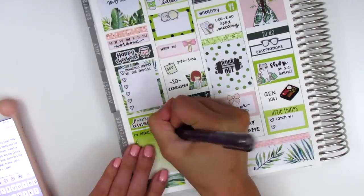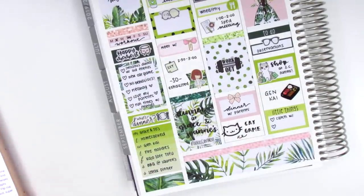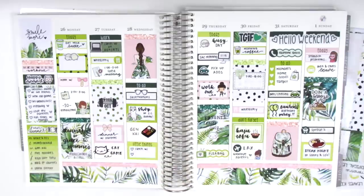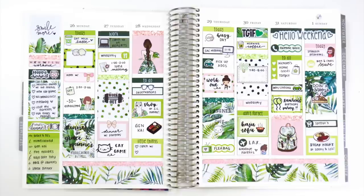I also switched out the shopping sticker on Saturday for the smaller one from the functional sheet since it fit the space better. Now I'm just filling in my sidebar, tracking my workouts, happy moments, and dinners, and then I show all the stickers left in the kit after completing the spread. I love how this turned out — I don't use greens very often in my planning so it was really fun to pull in these greens, especially the darker shades. They contrasted really nicely with the light pink. Thanks so much for watching and supporting my channel — talk to you guys next time!